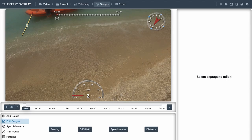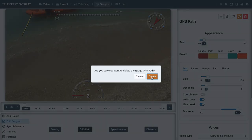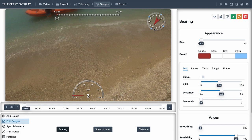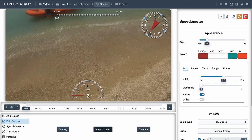Here is the route that we took - it's a straight line, we don't need the GPS path. So we'll just keep the compass bearing because it's sort of interesting. This one here is the distance we travelled - let's keep that because it looks cool. And then the juicy one of course is the speedometer.